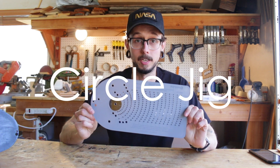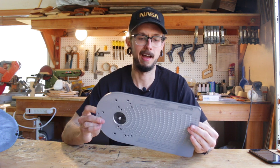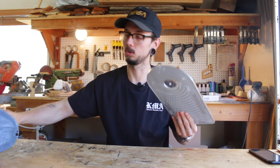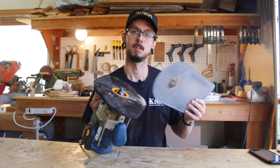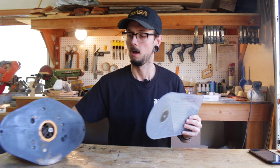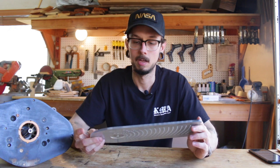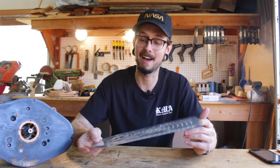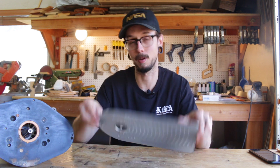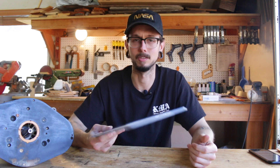This is a circle jig, or a Jasper jig, depending on what brand you get. It's used in conjunction with a router — it basically just fits around the end of a router. Using a pin, the router circles around the pin and you cut a precise hole. It's a great tool because it means you don't have to have a whole bunch of hole saws. Hole saws can get kind of expensive; you just buy one tool and you're good to go, although you do need the router — so it depends on what tools you already have.